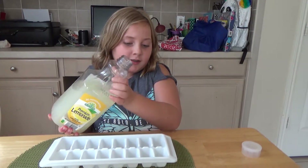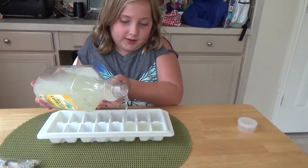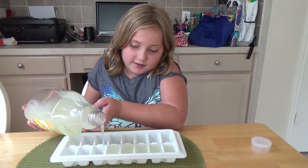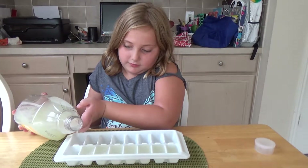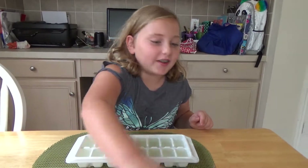Let's get started. We're going to use lemonade but you can use whatever juice you want. I'm going to pour it into the cubes. Don't put it all the way in or else it might overflow with the wrap — saran wrap, no, plastic wrap. Just pour into every single one until they're not that high. Now it's full, so I'm going to put on the plastic wrap, but it's too hard so I'm going to let my dad handle that.